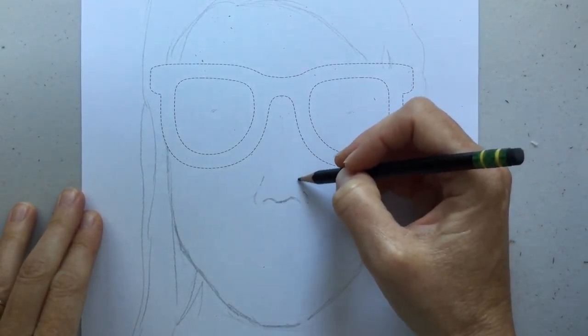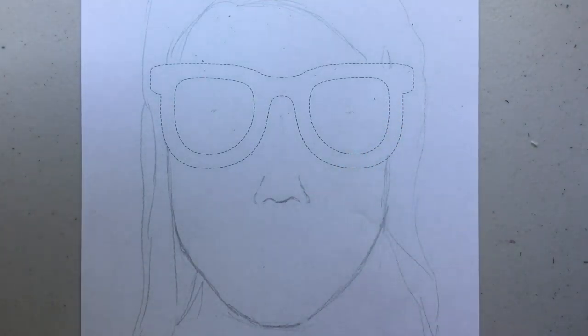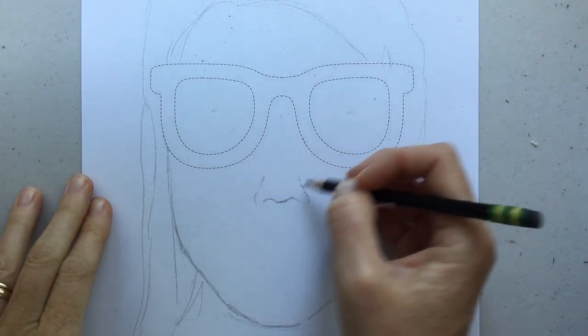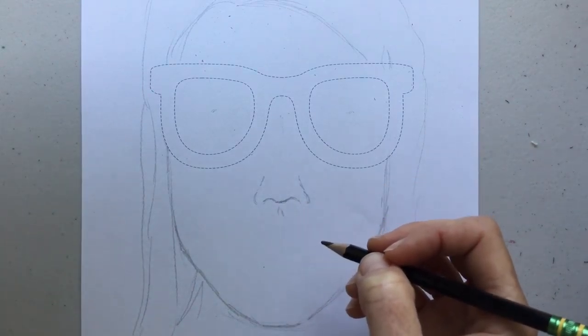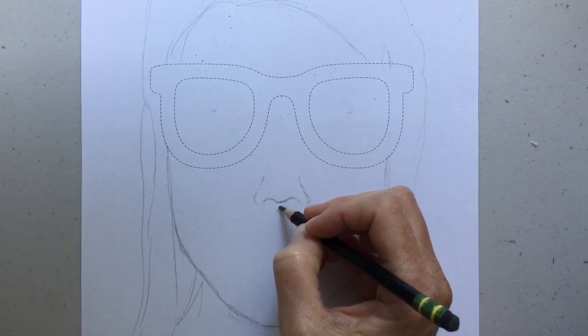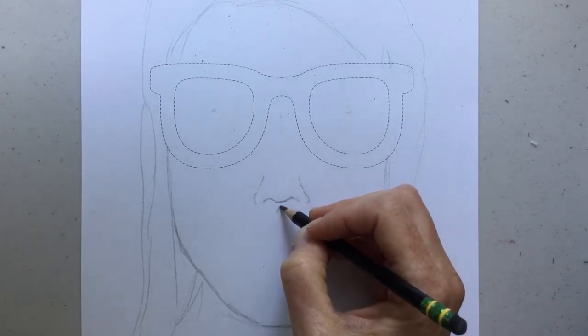If you wanted to, you could bring the sides up a little more. Noses show a uniqueness to each of our faces — maybe your nose is a little wider or a little smaller; whatever you want to do to personalize it. We all have this little spot right under our noses, and I'm just making it kind of a V shape. I made one side a little longer than the other.